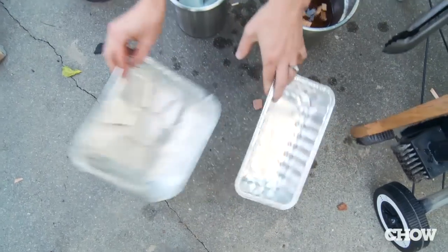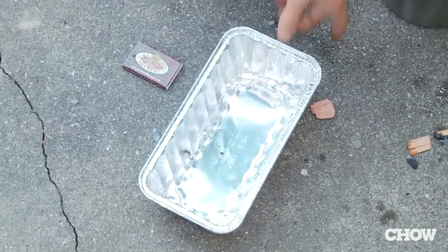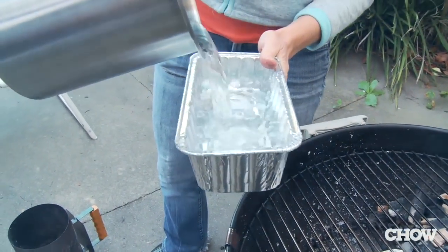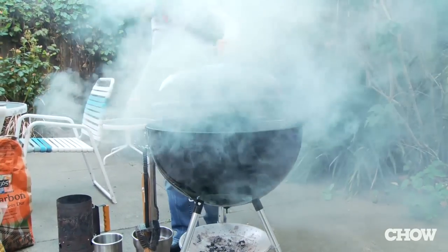Now you need to grab your drip pan and place it next to the charcoal. Put the cooking grate over the burning charcoal and the drip pan. Next, take an aluminum loaf pan and fill it with water. This is going to keep the temperature of the grill down to 250–300 instead of getting up to 400–500. Then you're ready to let it preheat.